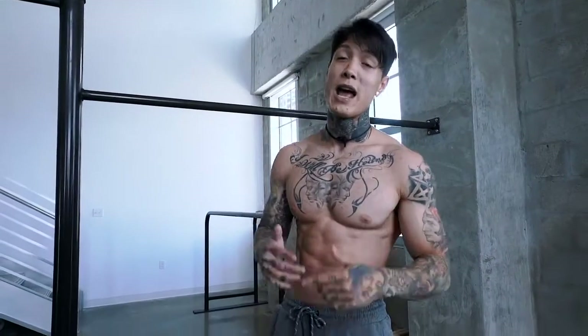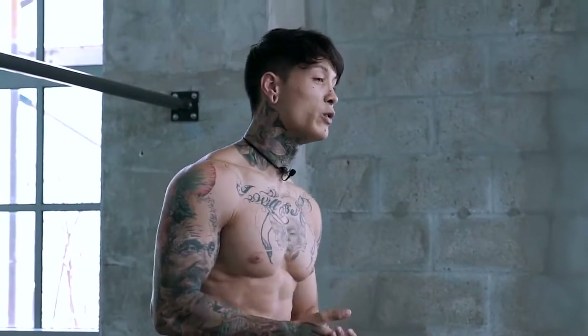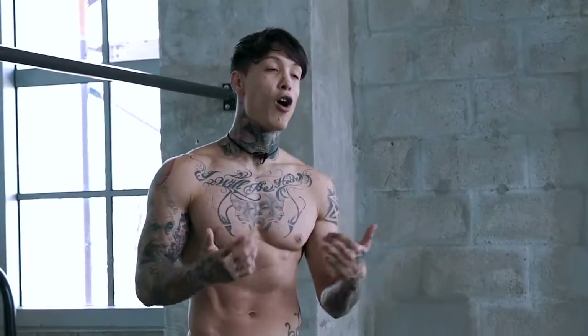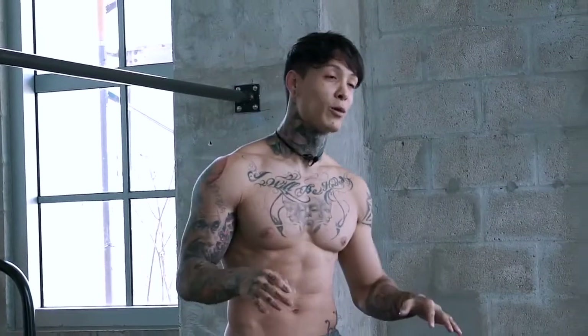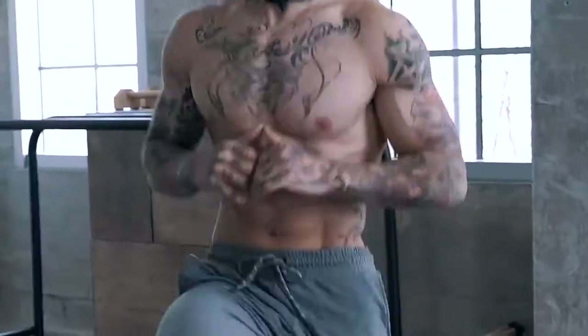What's up, THENX athletes? Today I'm gonna show you a six pack abs workout that you can do anywhere. This workout is gonna be perfect for beginners because a lot of these moves are exercises that you can just get right into. You don't really have to have any prior knowledge on how to do these. These are pretty basic movements, but they're super effective when it comes to burning fat and getting six pack abs. And best of all, all these exercises require zero equipment. All you need is your body, the ground, and gravity.